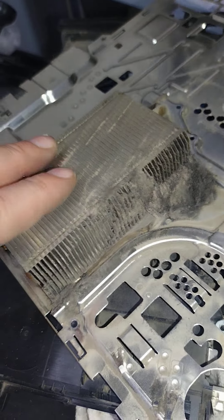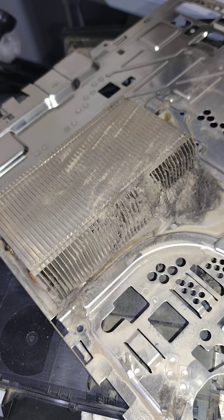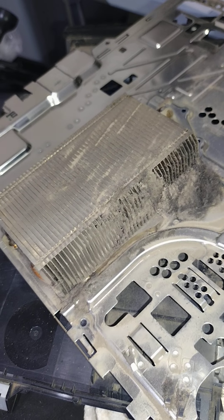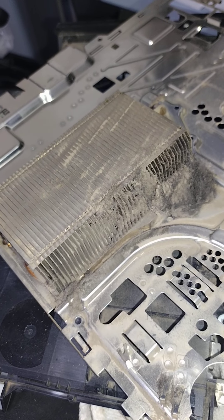On the PS5, we just do deep cleaning. The liquid thermal compound rarely needs any added. So if it does, usually that means some was knocked out or removed or something along those lines.